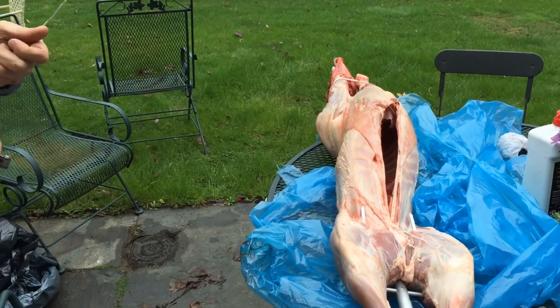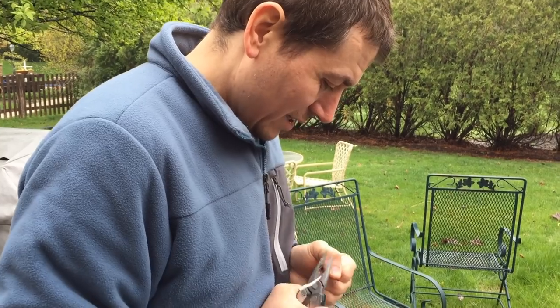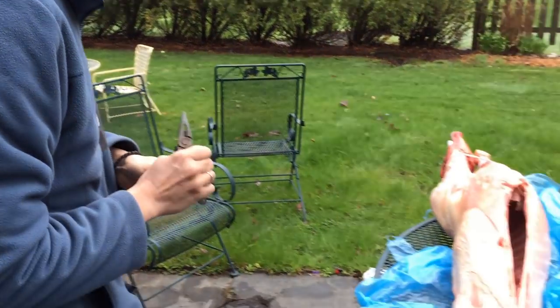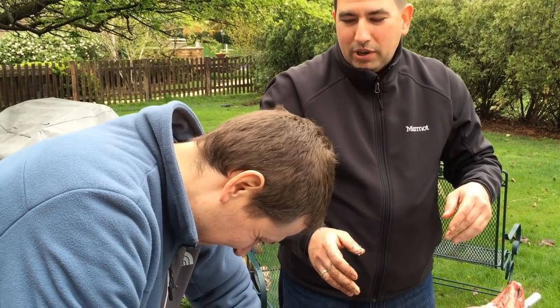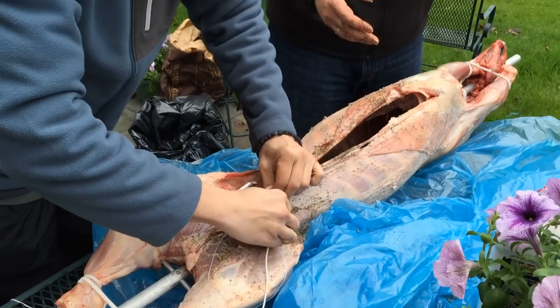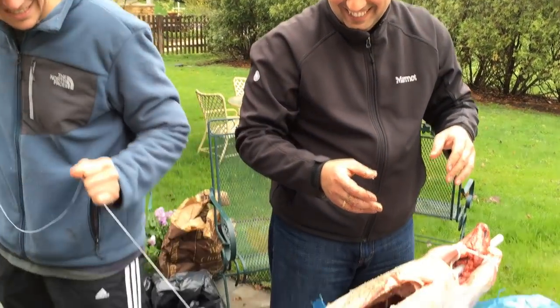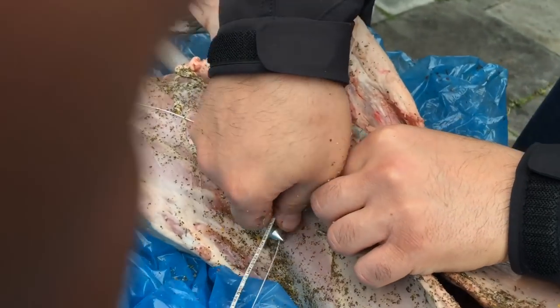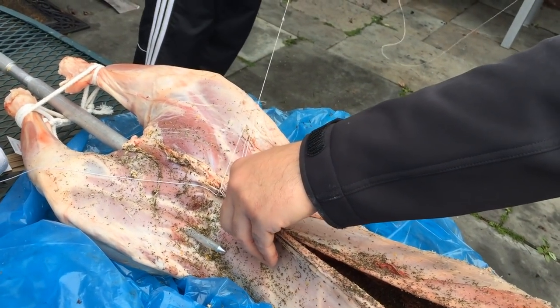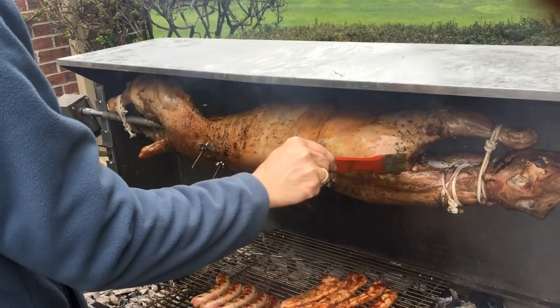You want to hand-mix the rub. We are dressing the animal, putting the dry spice rubs in there, along with a stick of Land O'Lakes butter. The spices have gone inside the animal and now we're closing it up. Nick here is actually a doctor. The suture technique we're using is called the single-handed technique — and we sew up the entire belly of the beast.